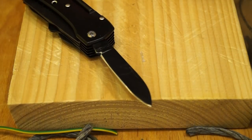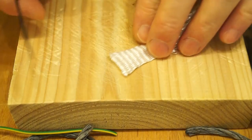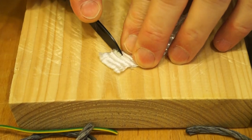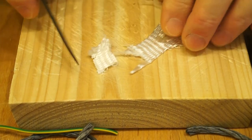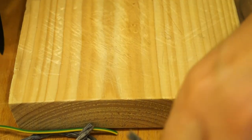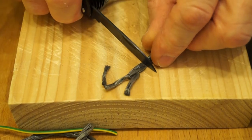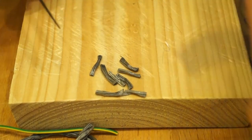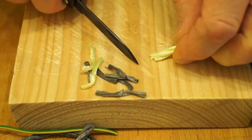Here is our old friend the chopping block. Let's get a bit of the old tape worm going. Yeah, it's done it — a bit rough but it's done it. Cheapy rope? It cuts through that a lot easier. What about the yellow stuff? Yep, it's done through that as well.